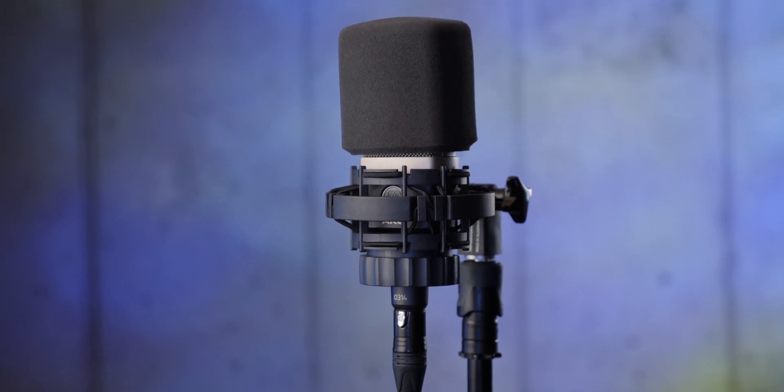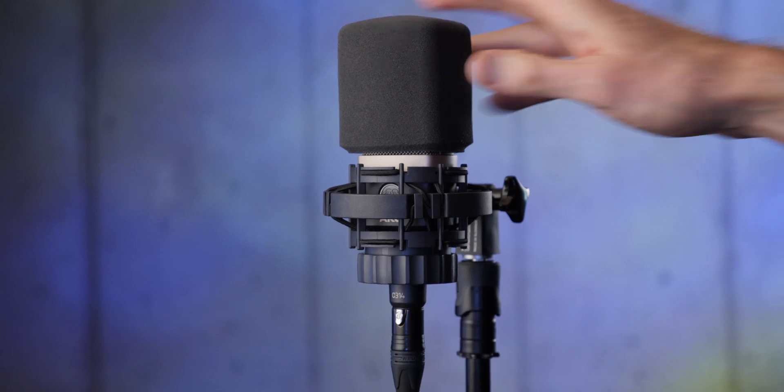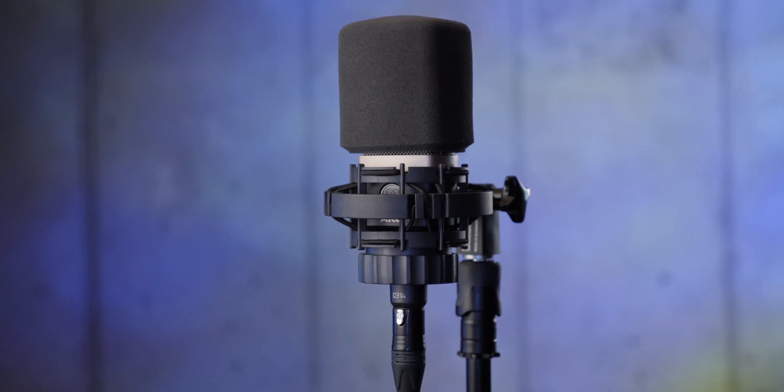So there's a look at AKG's line of the C214, C314, and C414 XLS. I hope that was helpful for you. If you have any questions, leave those down below. If you haven't already subscribed, make sure you do that and we'll get you more great videos on how to improve your lighting and sound for video.